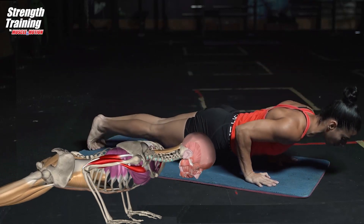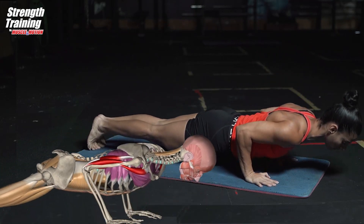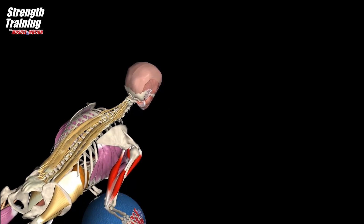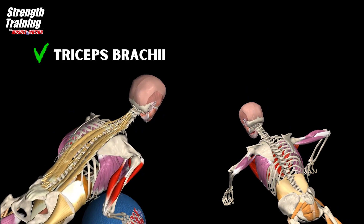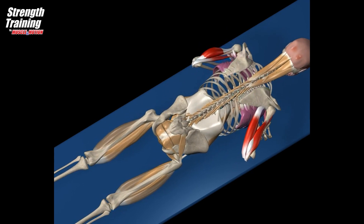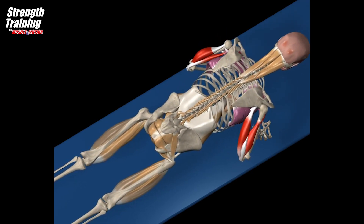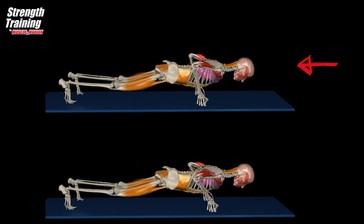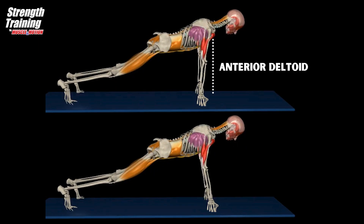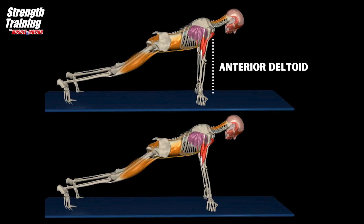The target muscles are the triceps brachii and anterior deltoid, colored red. Keep your elbows close to your sides to emphasize the triceps brachii, not the chest. The superficial and deep abdominal muscles stabilize the spine. In the upper video the arms are in line with the lower part of the chest — main muscle: anterior deltoid. In the lower video the arms are in line with the upper part of the chest — main muscle: triceps brachii.